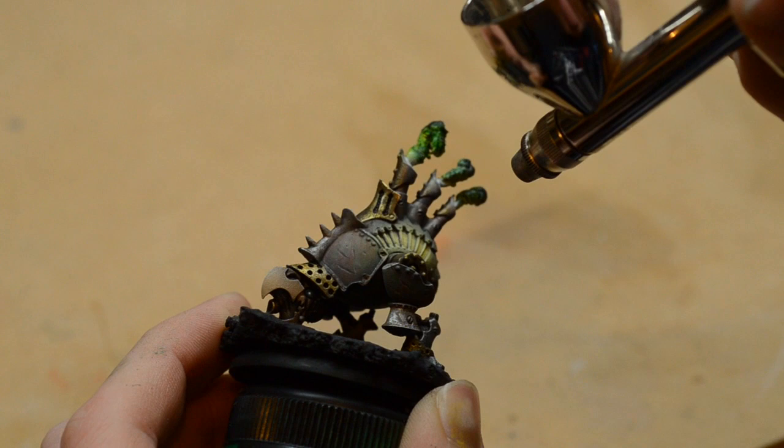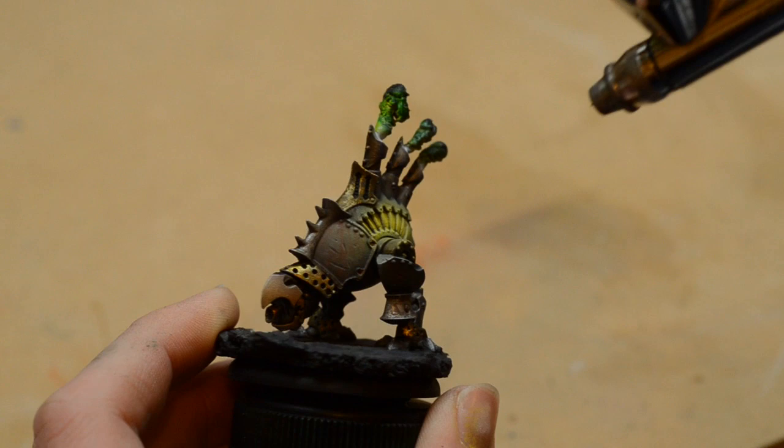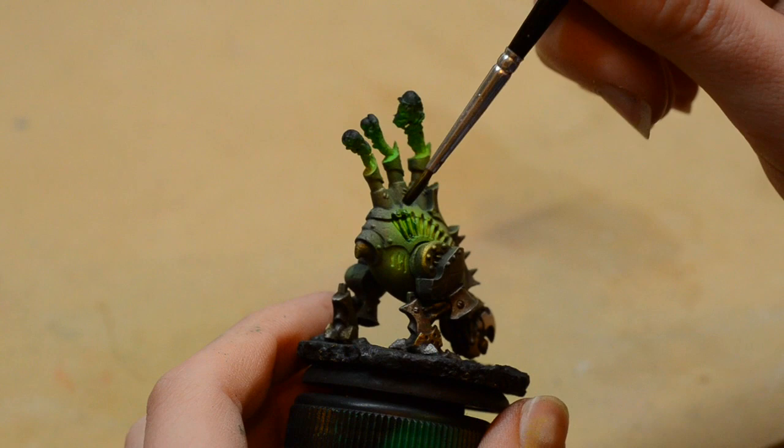The final stage is to grab Reaper Master Series clear paints — green and yellow. I start with yellow in the brightest areas and fade out the edges with green to achieve the appearance of the light diffusing as it spreads away from the source. I prefer these Reaper clear paints over Minotaur Ghost Tints because they dry with a matte finish, meaning I don't have to apply matte varnish which would dull down the metallics. Finally I throw a green wash — Secret Weapon green wash — down on these areas to darken the recesses around the light source and create more definition.